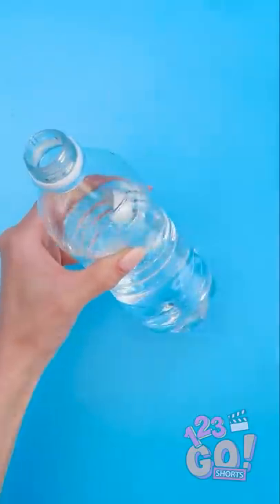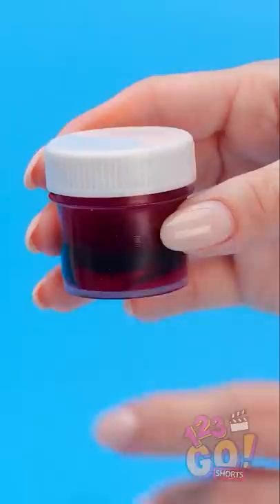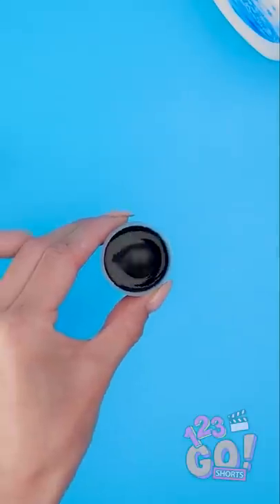I'll take the cap off of this bottle, and then I'll add some liquid soap to the water inside. That should be enough. Now for the food coloring — I'll just pour some of it into the bottle.